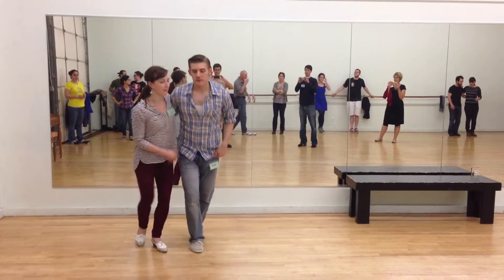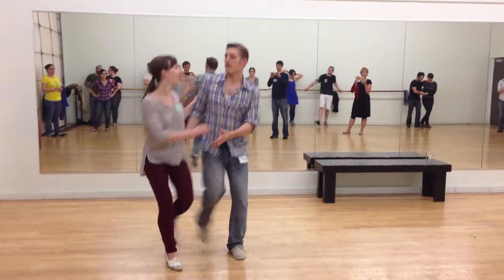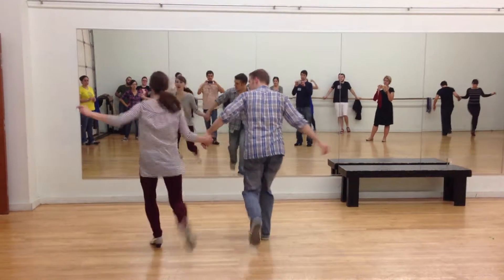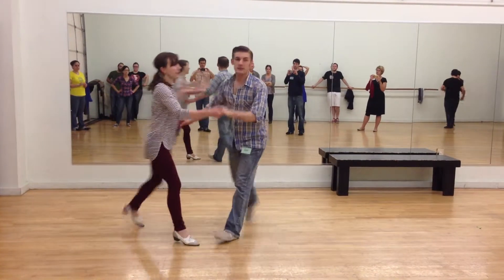So we did some stuff with what we call hand-to-hand Charleston, starting with the kick-throughs. We do a little cheat, and we can make this into a move, or we can go into hand-to-hand.